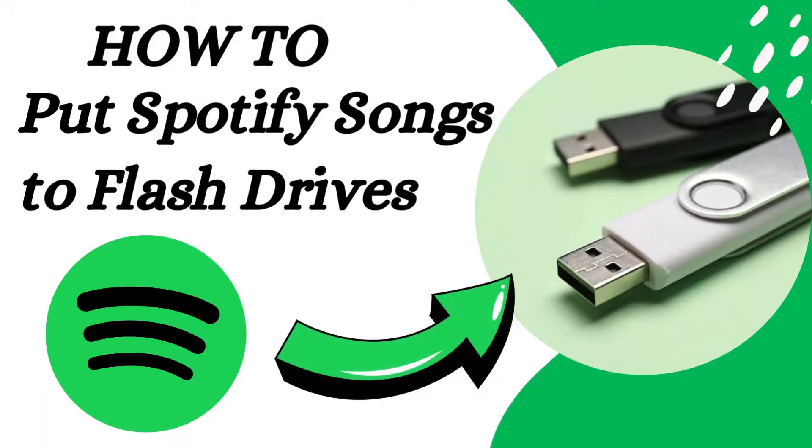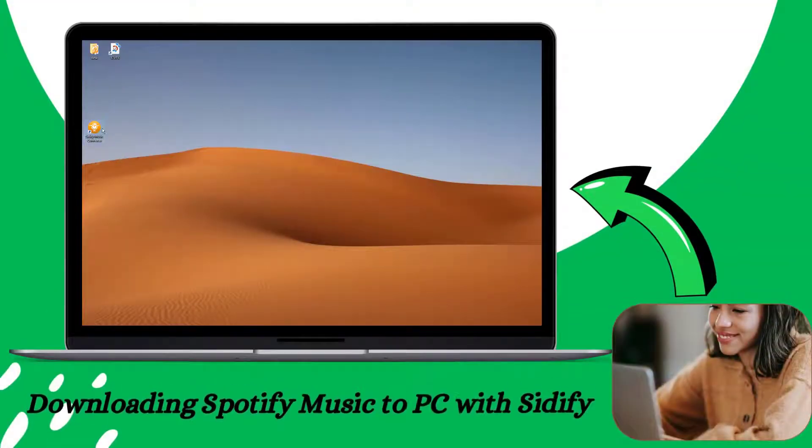Hi, welcome back to the Sitify channel. In today's video, we're going to show you a quick and easy way to take your favorite Spotify songs on the go by putting them on a USB flash drive. Let's get started — open the Sitify Music Converter and Spotify on your computer.